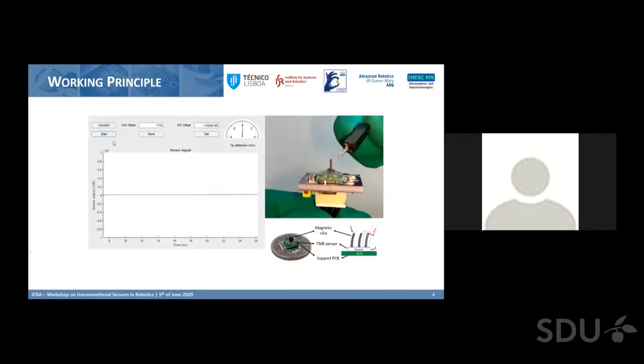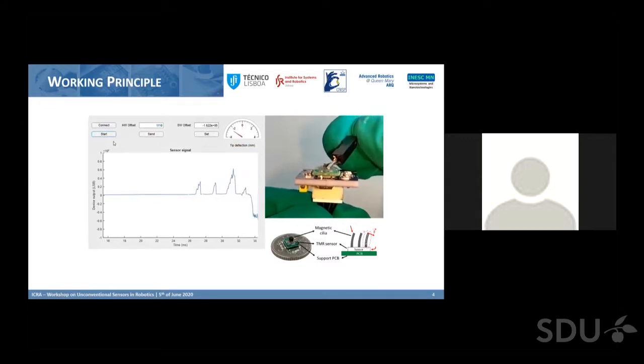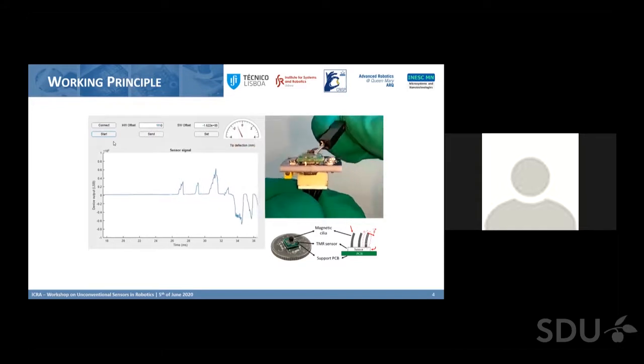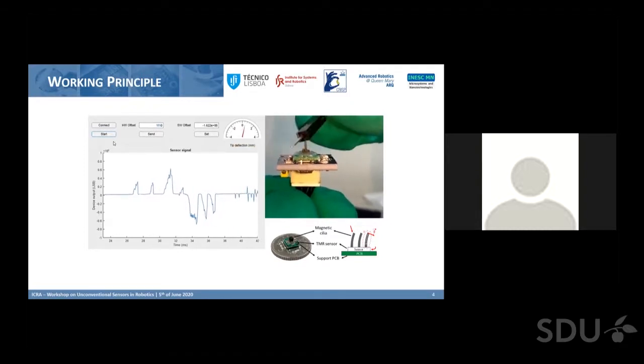Here you can see a demonstration: when we bend the cilia to one side, you can see a signal being generated — a positive signal. It has a bipolar transduction, so when you bend the cilia to the other side, you see the signal changing to the opposite polarity.